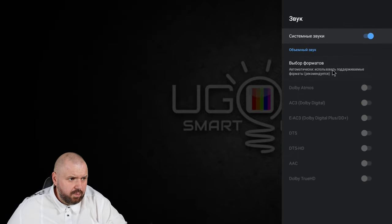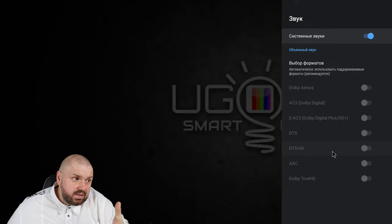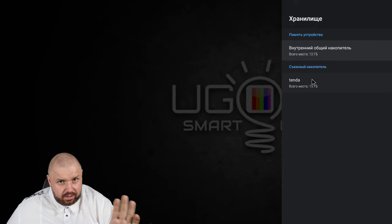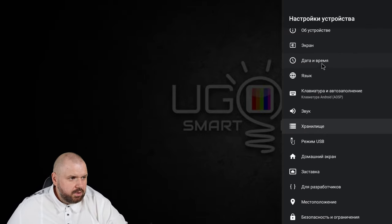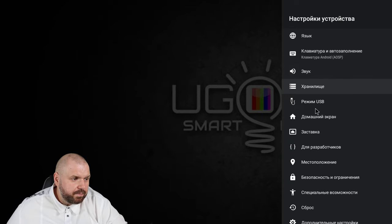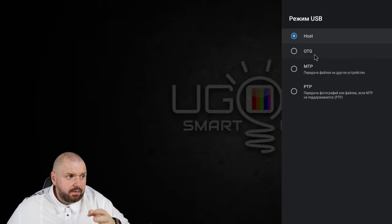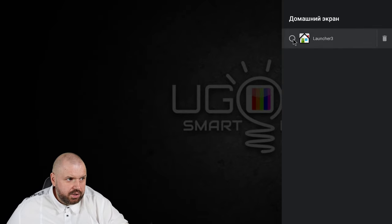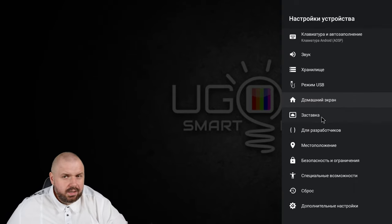Device settings: this is Ugoos AM6, Android 9, firmware 0.0.4 with 0.0.5 announced. Multi-language support. Sound — we have a choice of formats. Storage: this is the 16 GB version; as you can see there is also another storage partition — I'll show you how to expand memory. USB mode for the blue USB 3.0 can be set to OTG, MTP for file transfer, or PTP for photo transfer. Home screen: I have Launcher 3 — the only launcher, and I like it. It shows this is a king on clean Android.